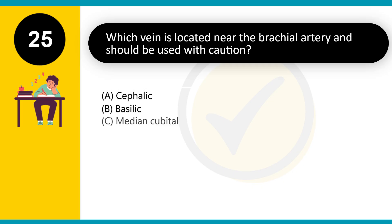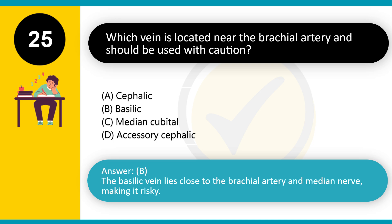Which vein is located near the brachial artery and should be used with caution? A. Cephalic. B. Basilic. C. Median cubital. D. Accessory cephalic. Answer: B. The basilic vein lies close to the brachial artery and median nerve, making it risky.